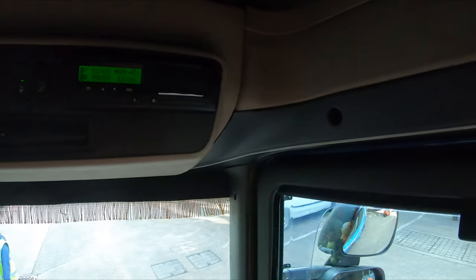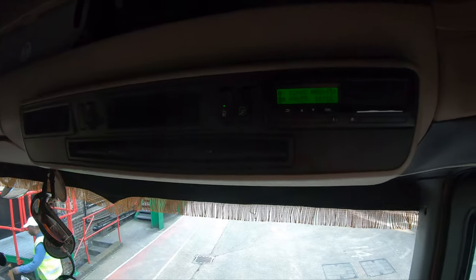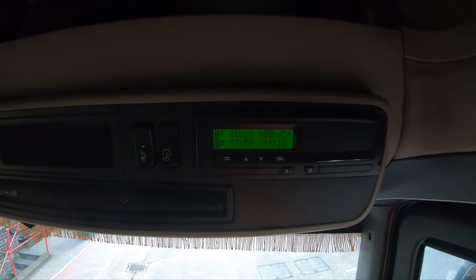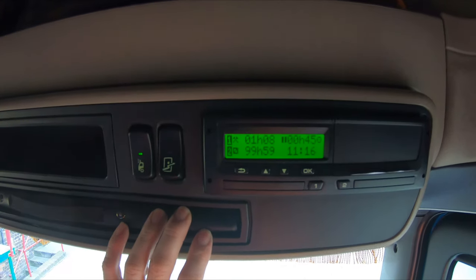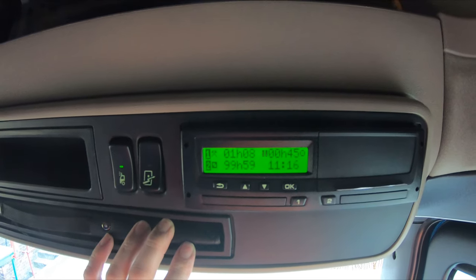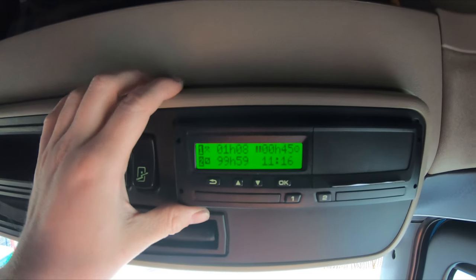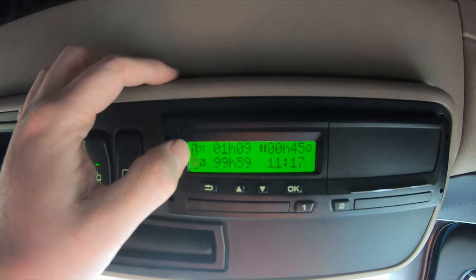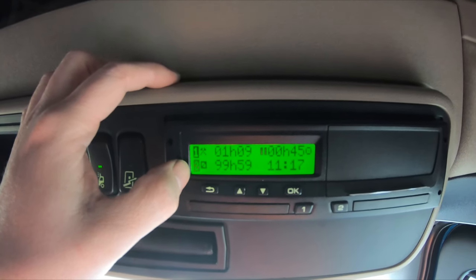I'll teach you what I know. So we'll focus you onto the tachograph. This is the Stonebridge system here — we're currently on working. As you can see we've been sat here for well over an hour, so that tells you what we're up to.